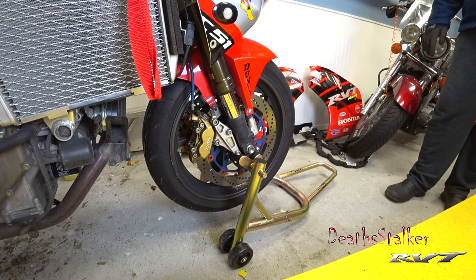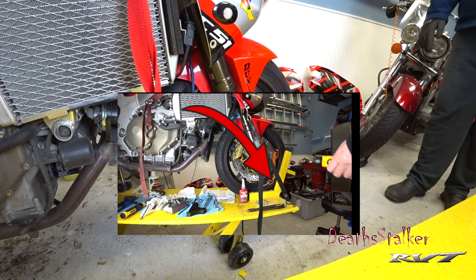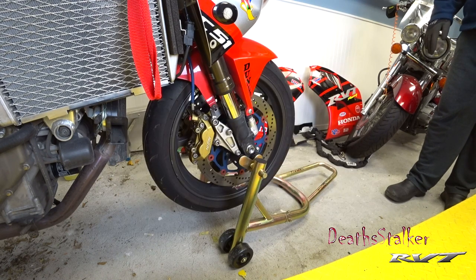Hey everybody, DeskDocker here. So today I'm going to start the brake upgrade. The first thing I actually have to do is get the old rotors off the front wheel. I took the motorcycle off the front stand because to change the wheel I've got to take the lock off the front of the stand, so it's just easier and quicker to take the bike down and put it on the floor to do that.